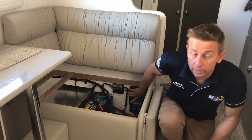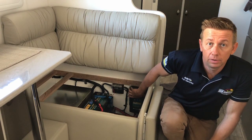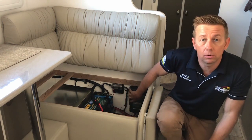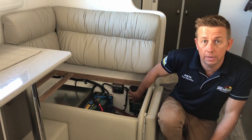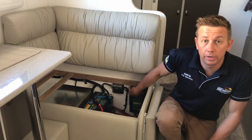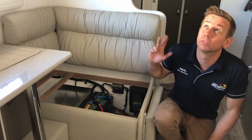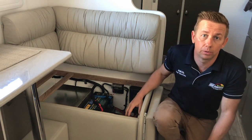The other thing we've installed to run it is the Enerdrive DC to DC40+. On this van, it's handling all the DC input from the alternator, and also handling all our solar charge. I think we've got 240 watts or something on the roof here.